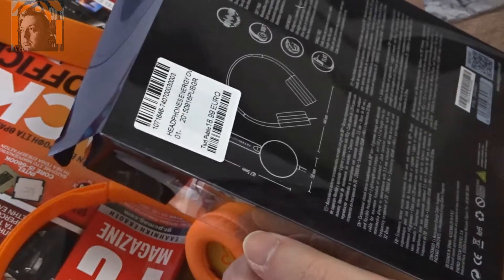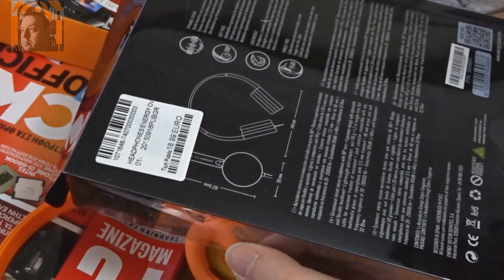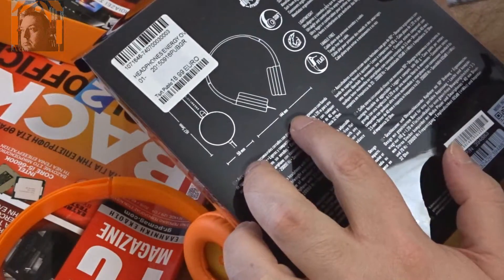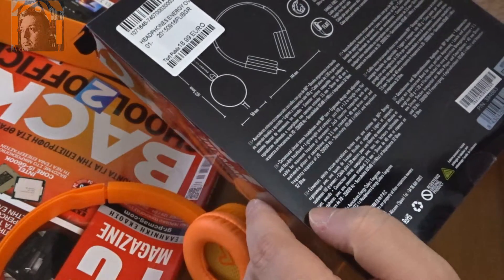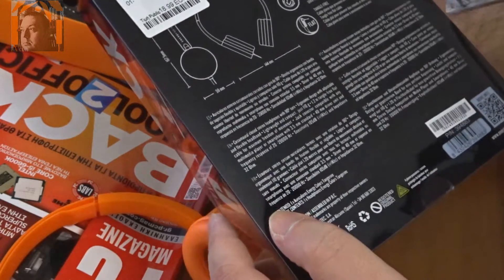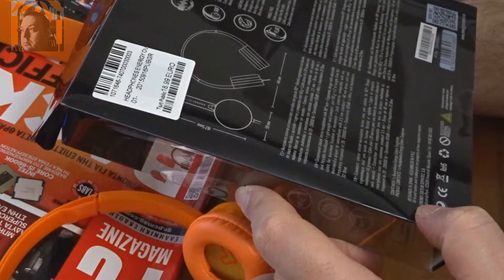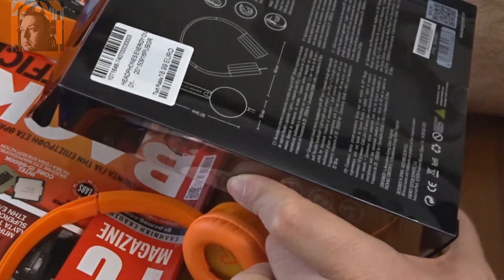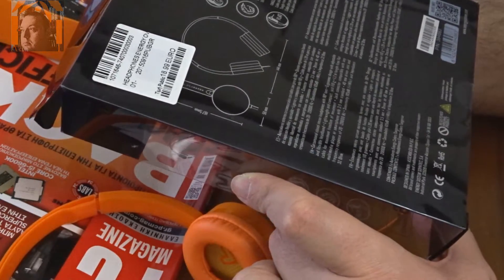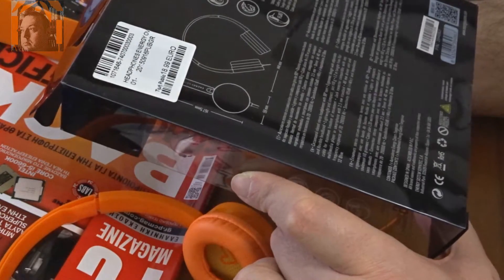Dynamic sound. Soft pads, light weight, tangle-free cable. Here are the dimensions: 144mm in width, 59mm for the ear caps, and the height of the headphones is 167.5mm. Closed stereo headphones with 90-degree turn, ergonomic design, flexible headband, light weight — just 110 grams. The cable is 1.2 meters, which is a decent size.